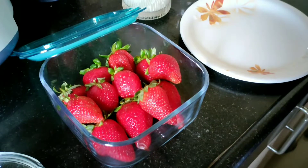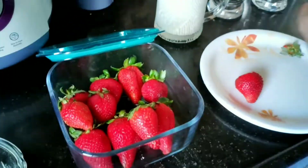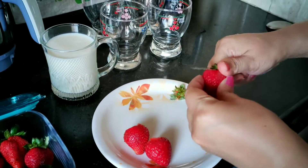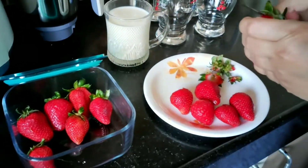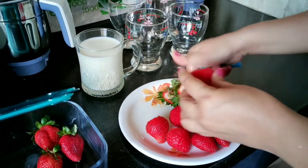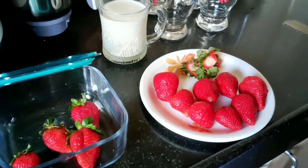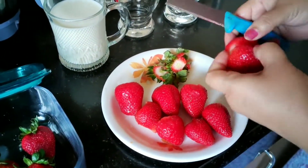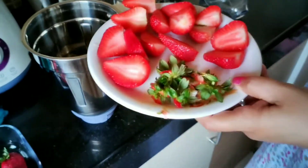So let's begin. The first step is that you need to remove the leafy part of all the strawberries and chop them. I have saved up four strawberries here for the decoration or presentation purpose and will use them later. For the rest, I have removed all the leafy parts and chopped them.